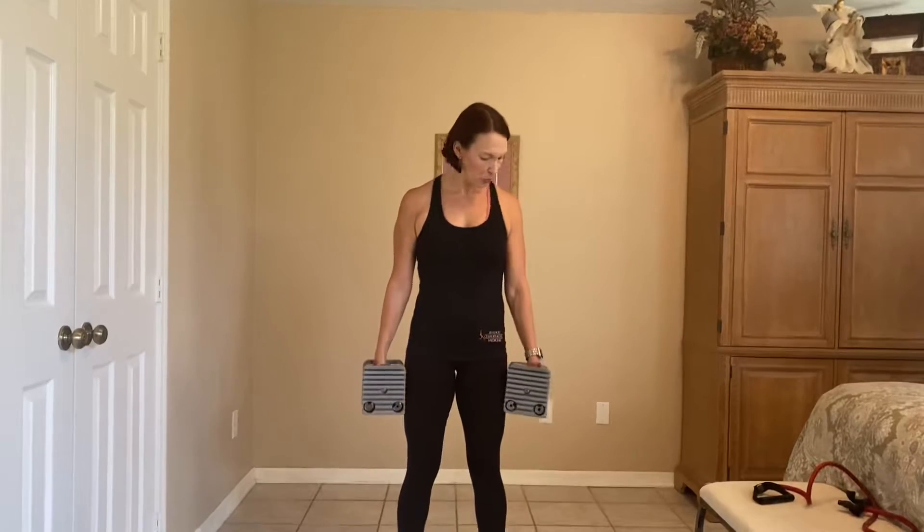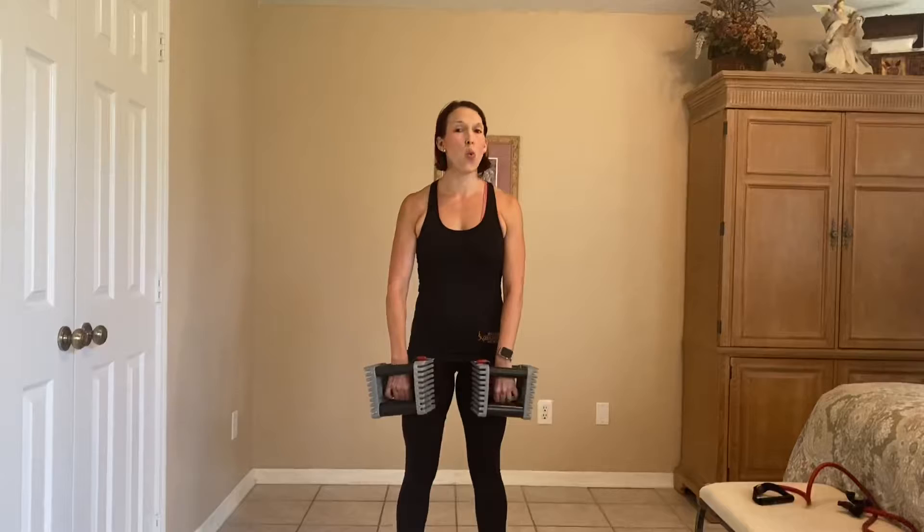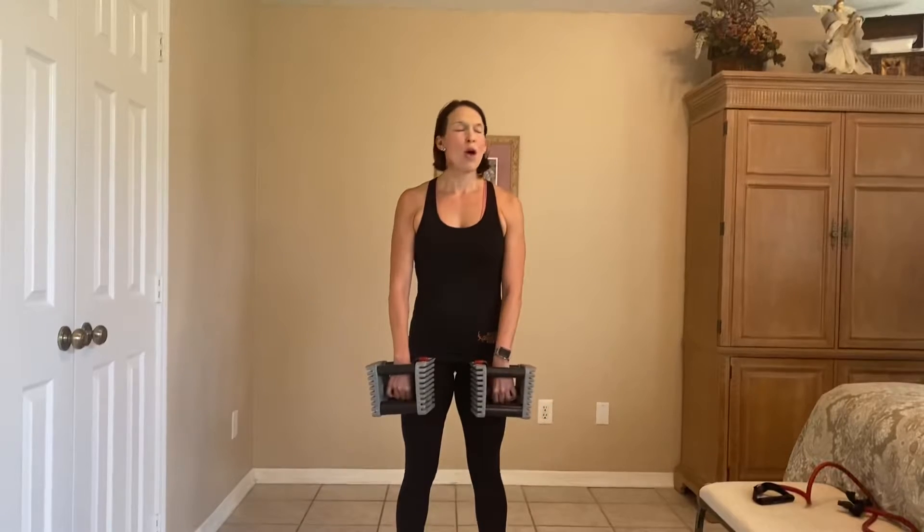We're going to grab our weights and hold them at our side, going through that front raise. Nice and stable, sturdy, firm trunk, shoulders down. I like to do these exercises — both the front and the lateral raise — unilaterally, meaning one arm at a time. The reason being, when we do this bilaterally or both arms, we have a really big tendency to swing to get the weight up. Even with your core in focus, that's not the proper method. Your trunk and core should be rock solid. The only thing moving is that arm from the shoulder joint. I most of the time like to do these unilaterally so you can really focus on what muscles you should be using.